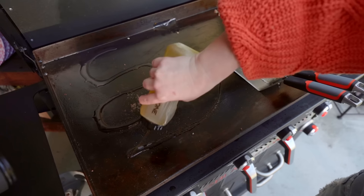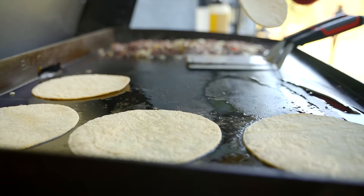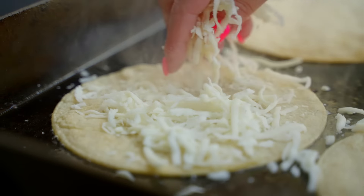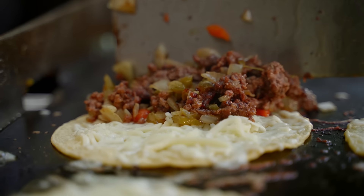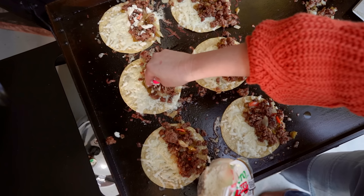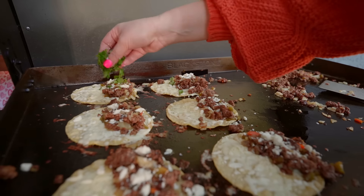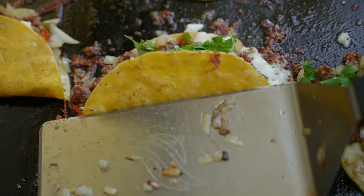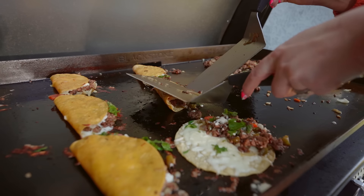Then we're going to come back over to the griddle. On this side, we're going to add a little bit of oil, slap down those corn tortillas, and let them get nice and crispy. Let's talk about the cheese — you're going to add shredded mozzarella on the whole entire tortilla, then add your beef to only half of the tortilla side. Then I like to add a little bit of my favorite Mexican cheese, queso fresco, then a little bit of cilantro on top. At this point, fold over those tortillas and press it down, letting it get nice and firm.